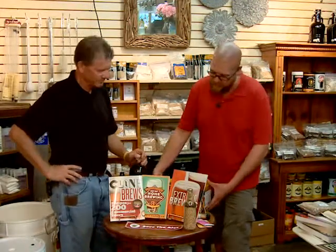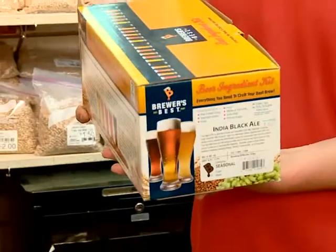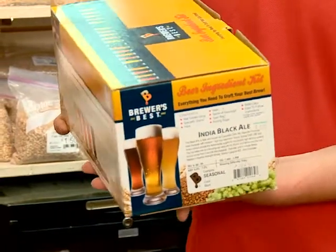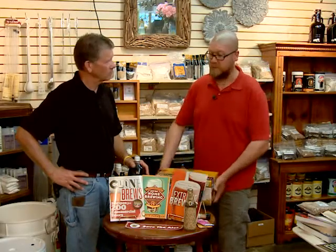Once you've done that, you're going to want to get into some other different ways. We've got many different kits in the store for different styles, so depending on what style of beer you like, we've probably got a kit you can start with — whether you're used to an American-style lager and want something light, or if you like the heavier, more full-flavored beers, we've got those kits as well, or the ingredients to make one yourself.